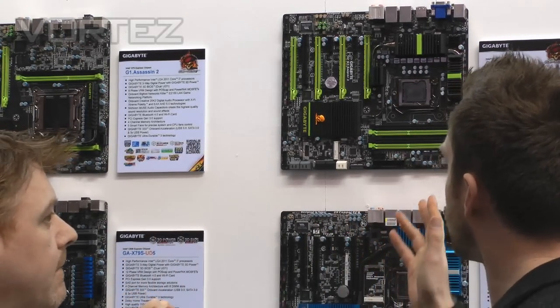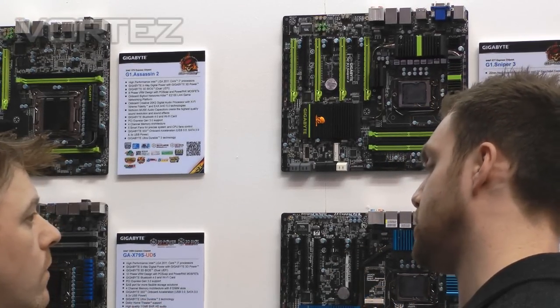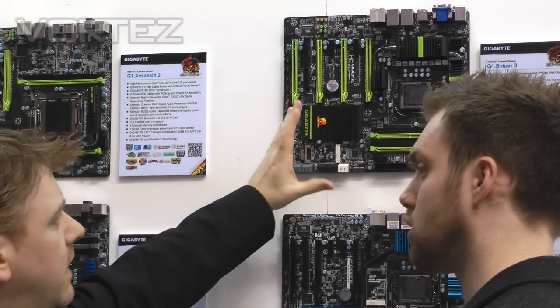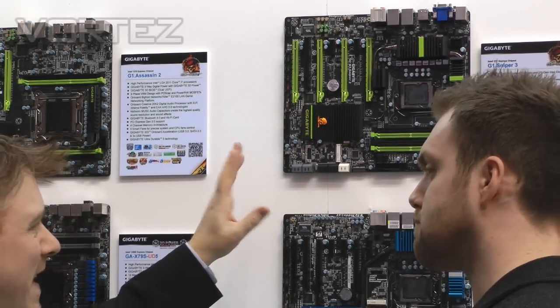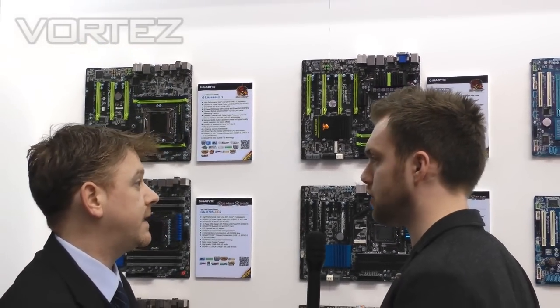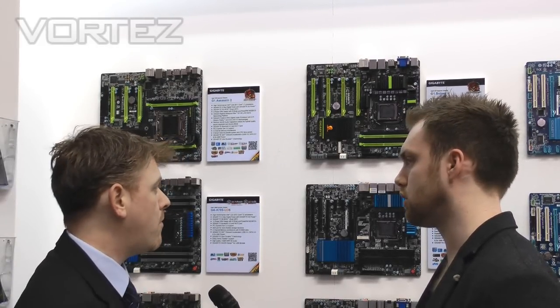In terms of a high-end board like this, is there any possibility for a Micro ATX version? There is a Micro ATX board — we're not showing it today. It's a similar design with the same look and feel and onboard sound, but it's in transit. We think for gamers who want a more portable rig, Micro ATX goes in a smaller chassis so you can take it to LAN parties, so there's an important market there.